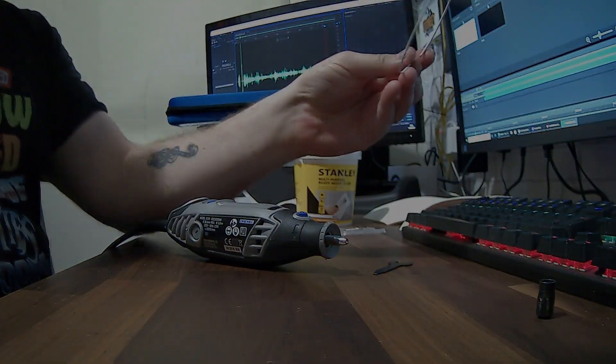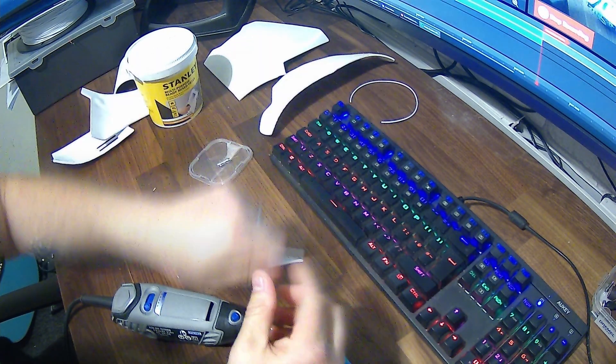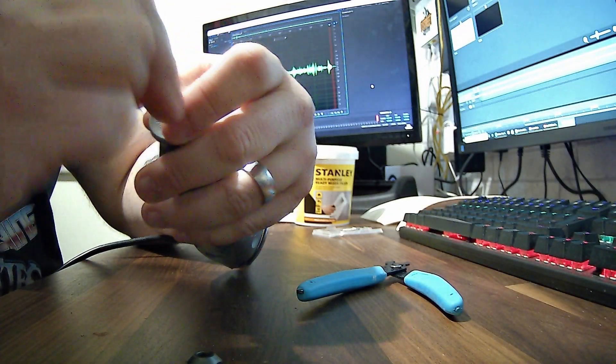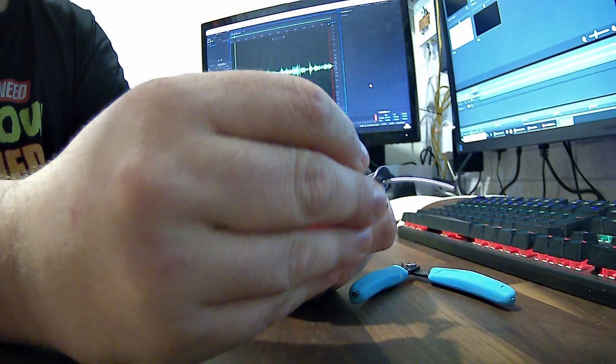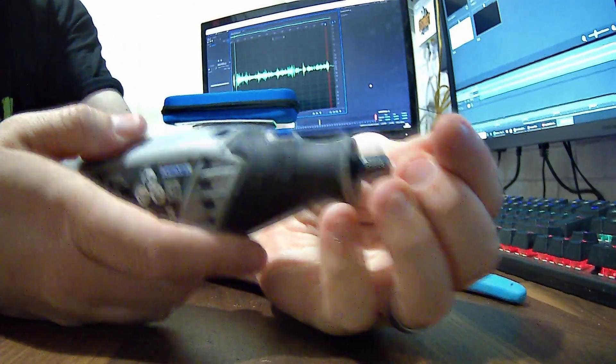We're going to put some filament into the Dremel — just standard 1.75 millimeter filament, snip it down and feed it in. I'm going to explain how long you need it, because you can't have it too long or it won't work: it will spin out and most likely snap, which you don't want. Slide the PLA in, making sure it's all tightly fastened. You should have a little spanner with your Dremel. Remember to be careful — these spin at high speed.